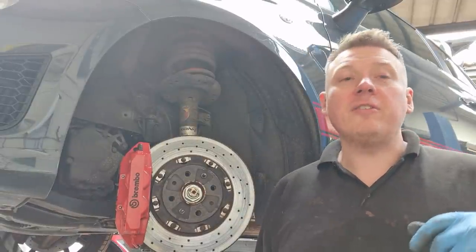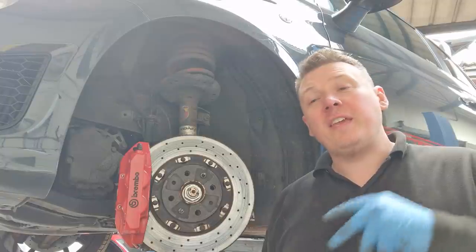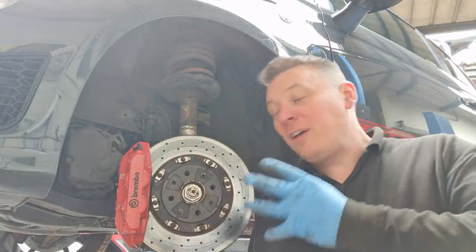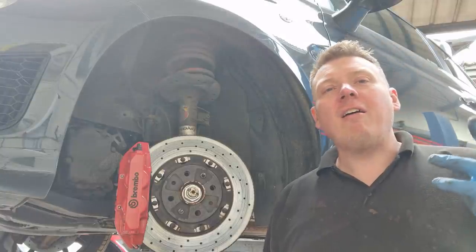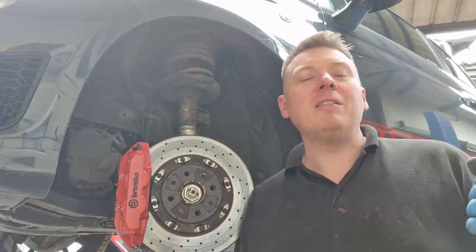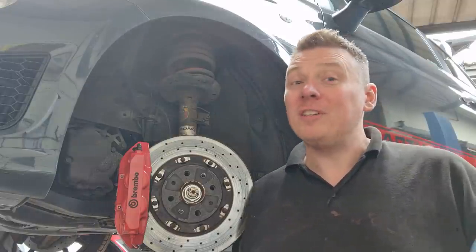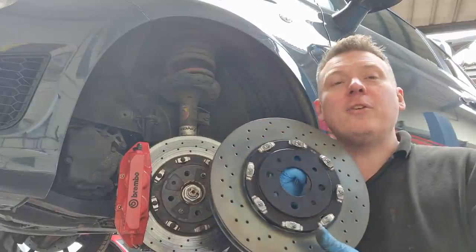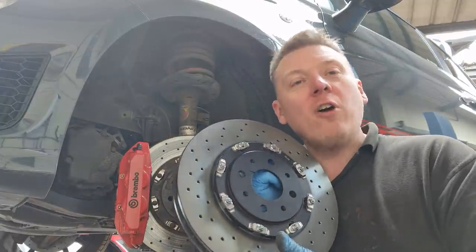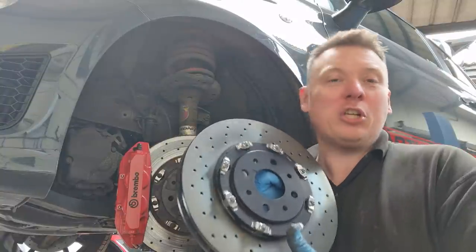Hi guys, Neil at Italia Autos here, welcome back to another video on my channel. This week it's going to be changing the amazingly expensive front discs on an Abarth 595. They are astronomically expensive — I thought they were around £300 for a pair, which is expensive by today's brake standards, but each disc comes in at a whopping £517 each — not for a pair, each.